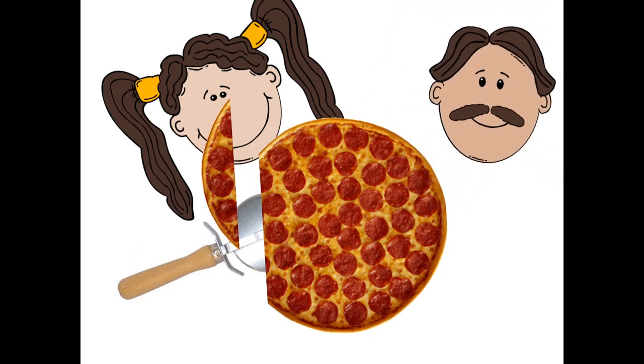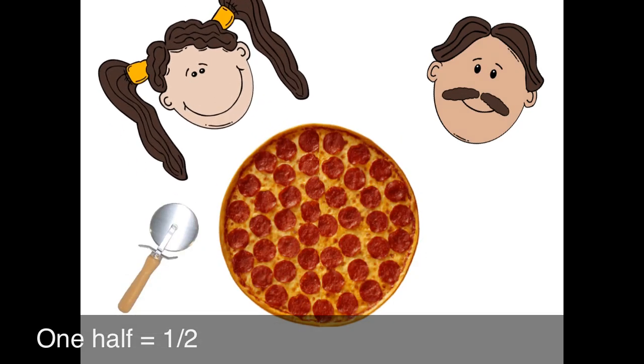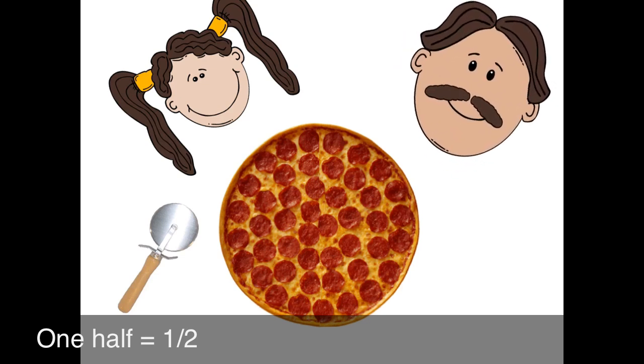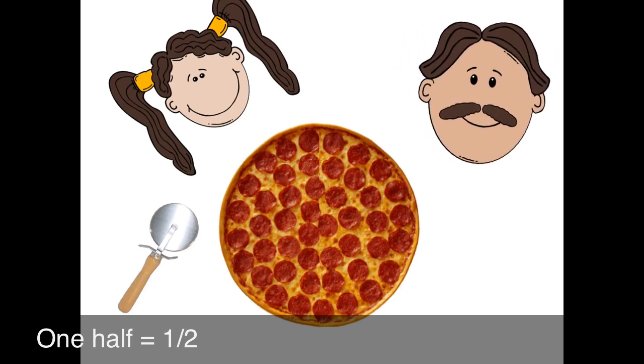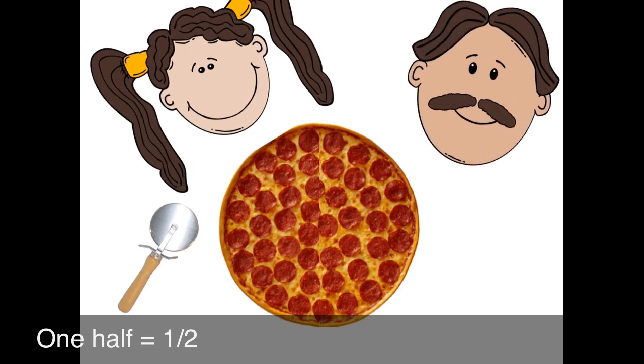Let me get another pizza. Oh, Papa, what does a half mean? I'm glad you asked, Josephine. A half means when you cut a whole into two equal pieces. Oh, so equal means they're the same? Yes.